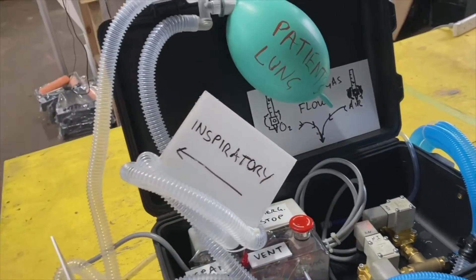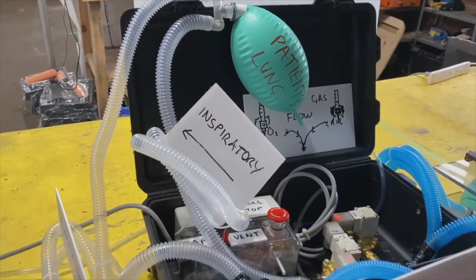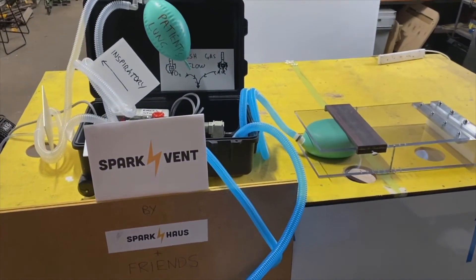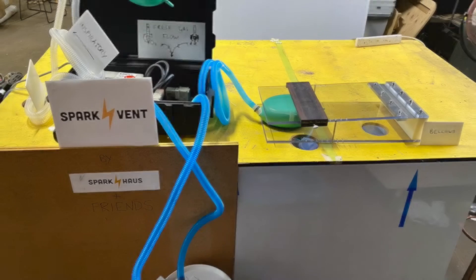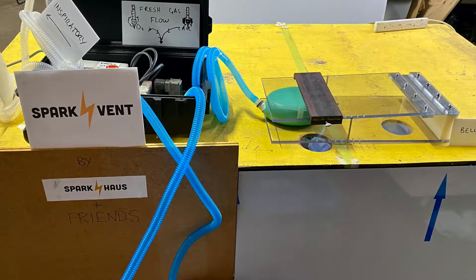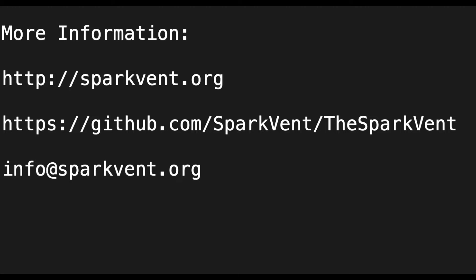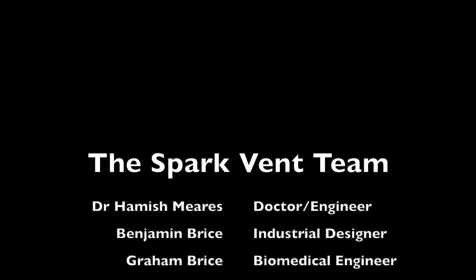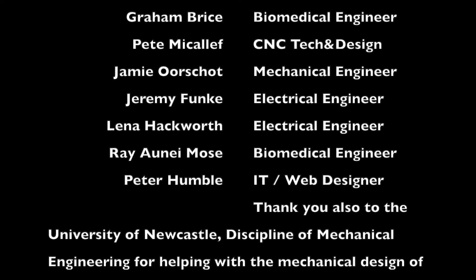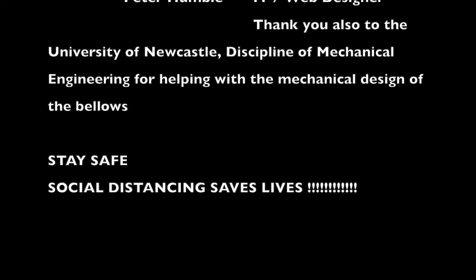And essentially that's pretty much it. Things we would like to add would be some means of measuring tidal volume, but I believe the system could be used with just an end-tidal CO2 and saturation monitor. This is the Spark Vent — we'll keep on improving it as best we can. If you want more information, check out the websites or shoot us an email at info@sparkvent.org. Last, and definitely not least, I'd like to give a big thanks to the Spark Vent team, who are a mixture of engineers, doctors, and people going above and beyond to try and help. Stay safe — thanks a lot.